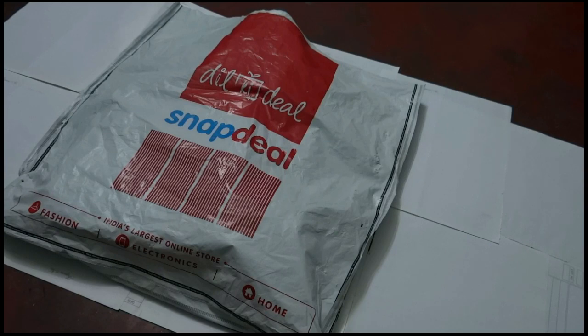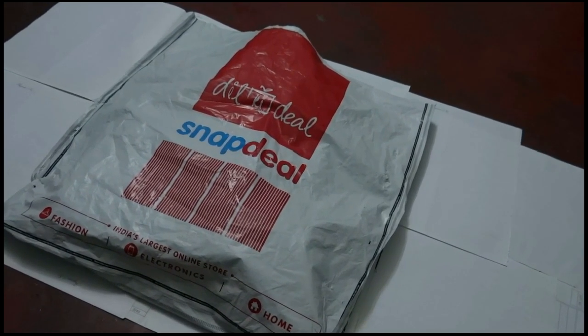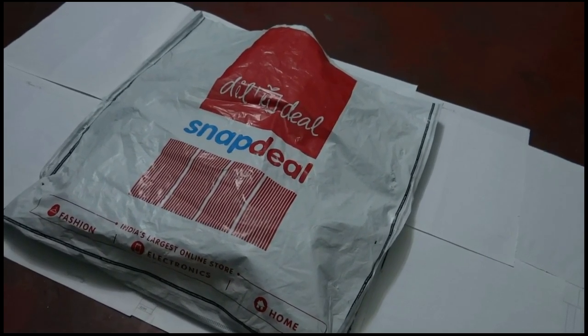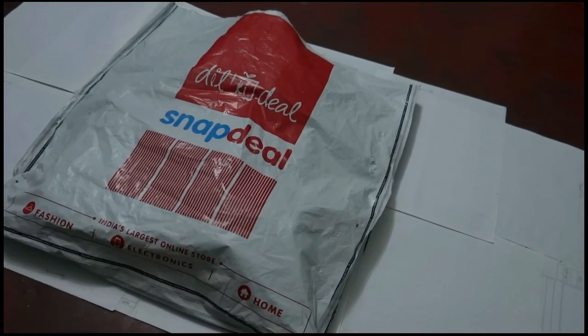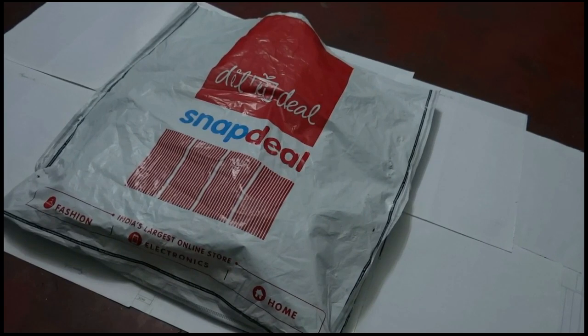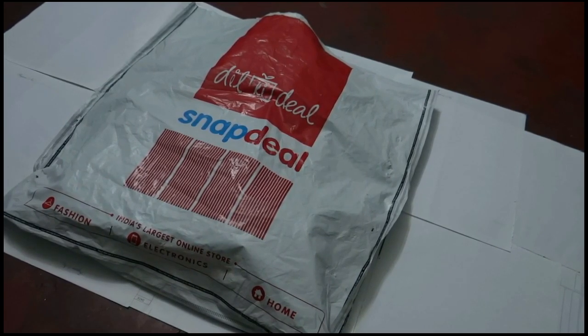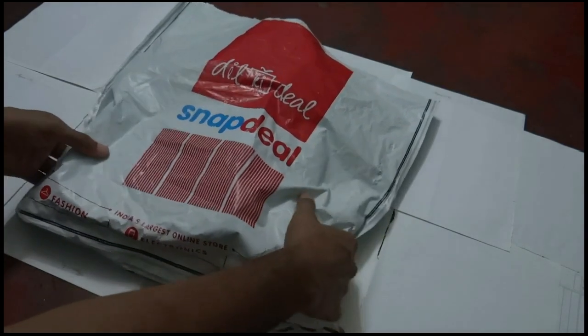Hi friends, this is Sandik Sundas, and this is the combo product of Zebronics Z41 D3 socket motherboard that I recently ordered from Snaptyl.com. Today I have received this product and it should contain the Zebronics main motherboard and other combo products that have been provided with this.